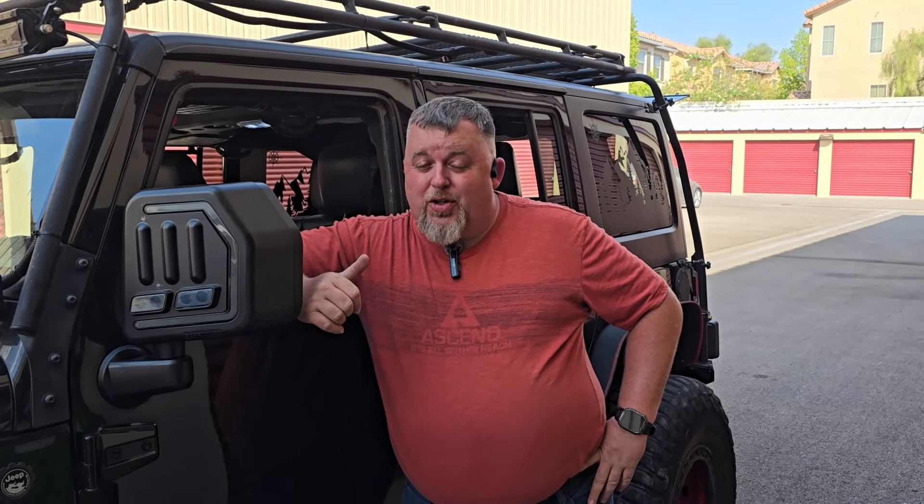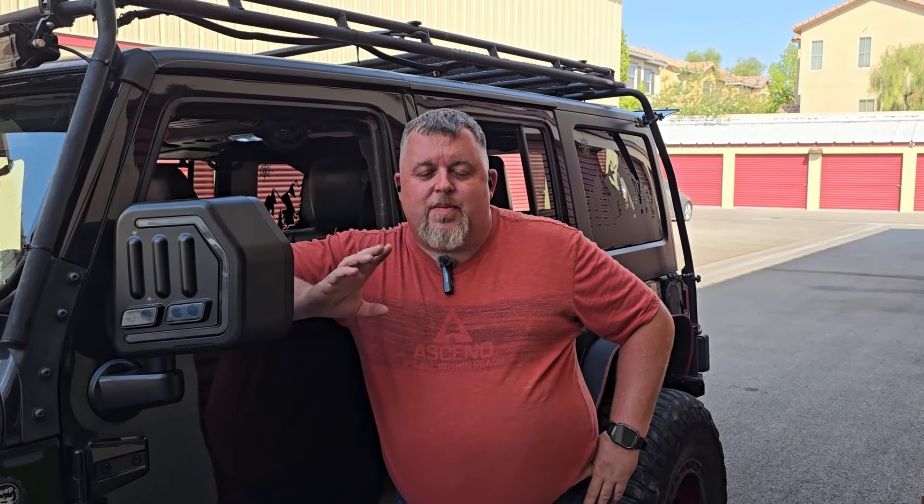Welcome back to Jeeping for Beginners, folks. In our countdown to our epic trip to finish the Continental Divide, we still have a couple more things left to do to the JK. Today is going to be one of the most exciting things I think I've had an opportunity to play with since I started this channel, and I am so excited to share with you guys, so stick around because I promise you are going to want to see this.